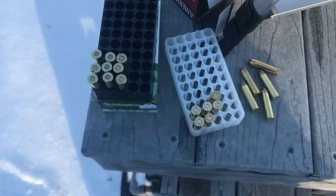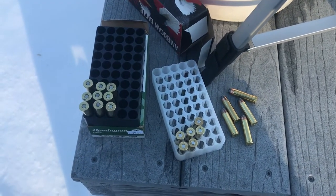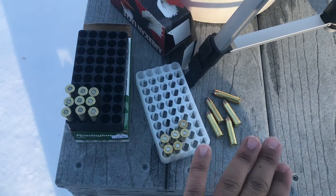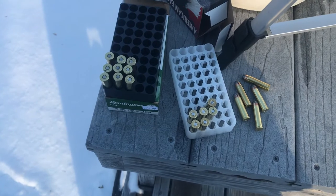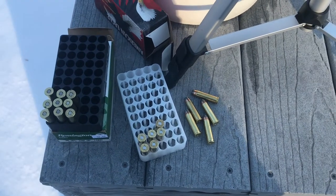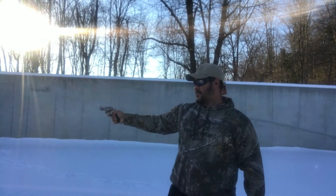I've got very limited ammo left — we've got some 357 and 38. The 38s are my carry loads so I'm going to leave those, but we're going to shoot these last couple rounds of 357 Mag and just send it.